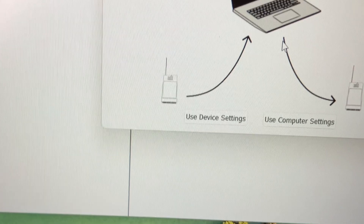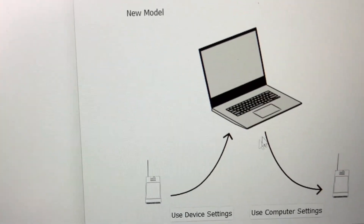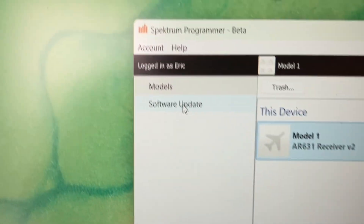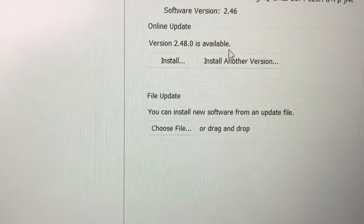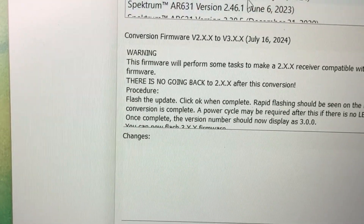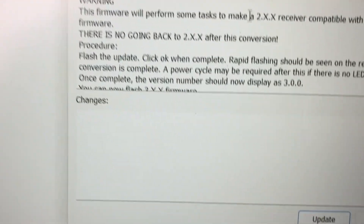This window will pop up next — just say 'use device settings' for the time being, it really doesn't matter. Once you're connected, the program will look for available updates. You're going to want to choose the option that says 'install another version,' then choose the top option that says 'convert from V2 to V3.' Note that once you do this, there's no going back, as Spectrum has said.